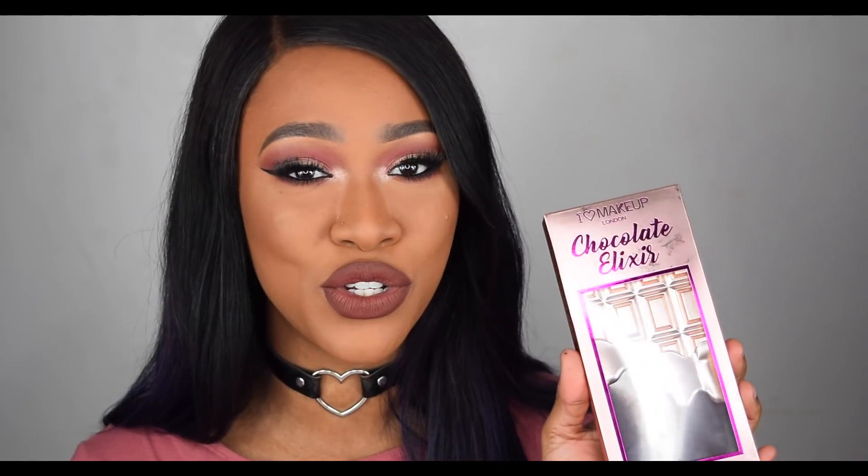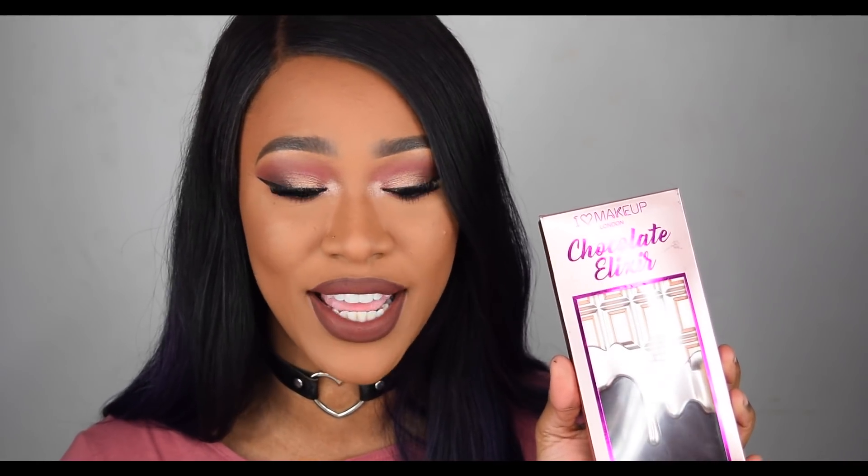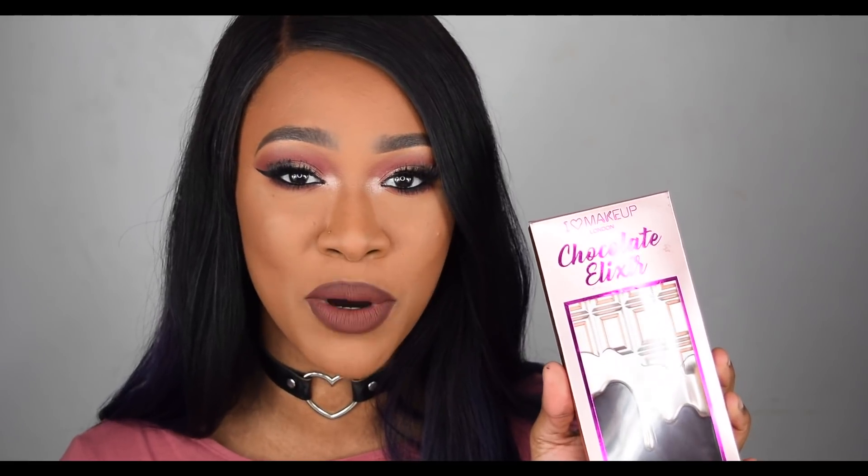Hey girlies, it's Tammy, welcome back to my channel. In today's video we're going to be swatching, reviewing, and doing a tutorial using the Makeup Revolution iHeart Makeup Chocolate Elixir palette — this is their latest chocolate bar palette.